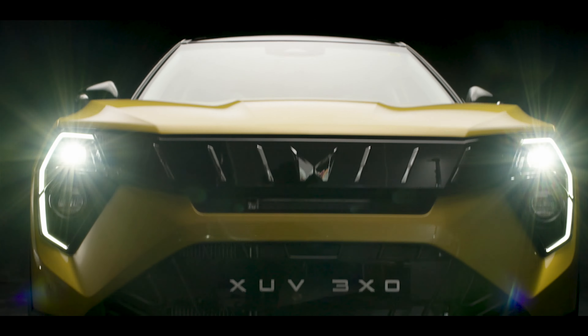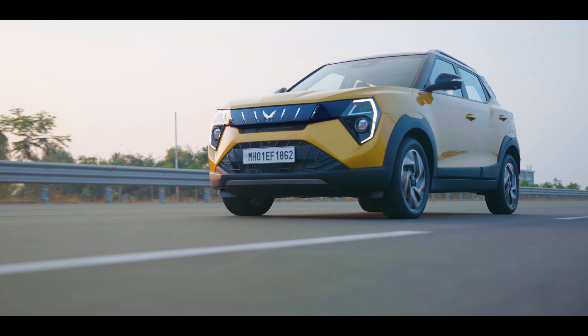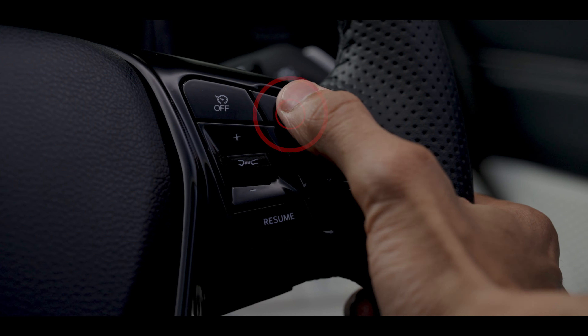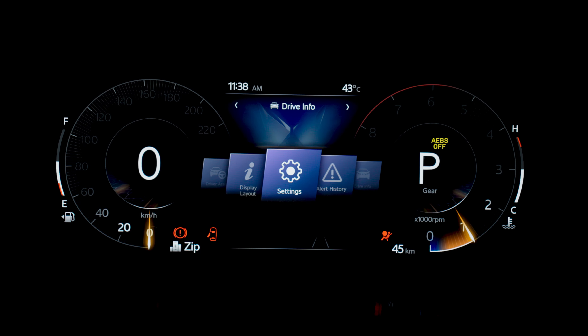The intelligent new Mahindra XUV3XO assists you to maintain lanes. To activate Lane Keep Assist, press the menu button on the right-hand side of the steering wheel.